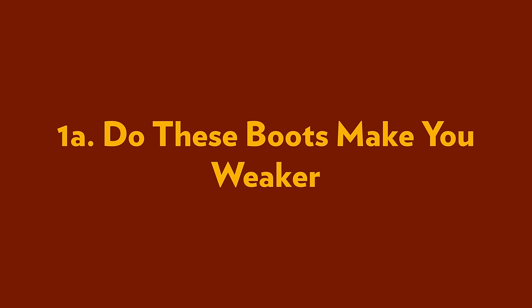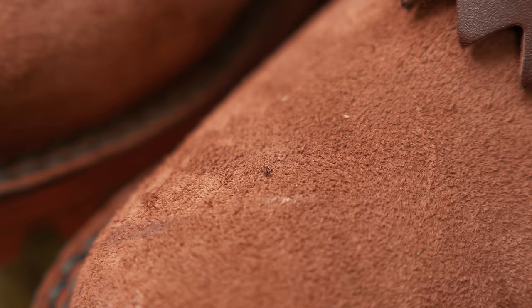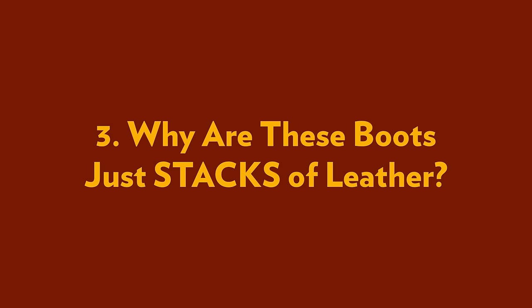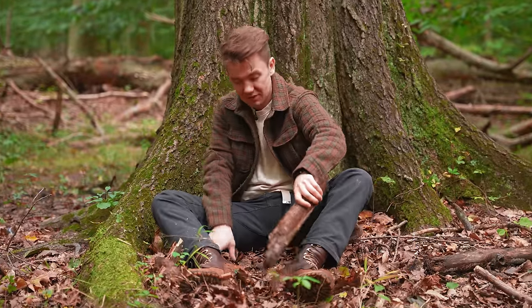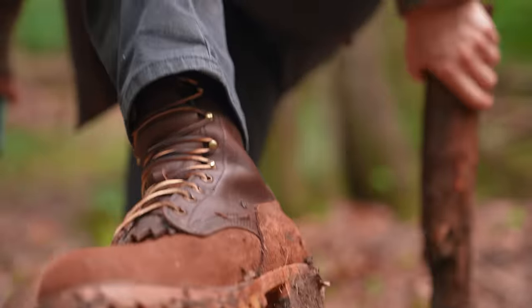Number 1A is: do these boots make your feet weaker by wearing them because of the heel? Number two, the bottom section of these boots is fuzzy and the top is not — what is with that? Number three, why do we have like 12,000 stacks of leather on these boots? And number five, why when I first put these boots on did I feel a lump right here in my boots?